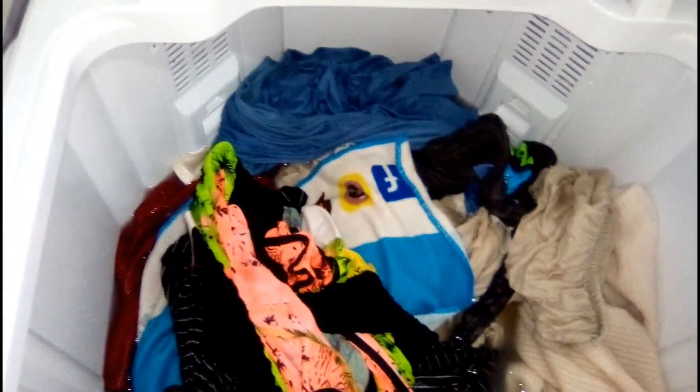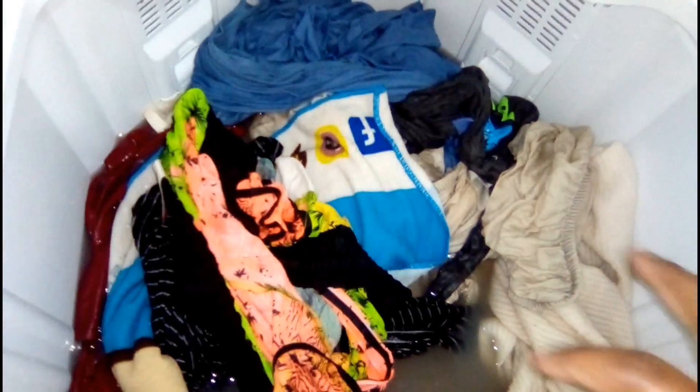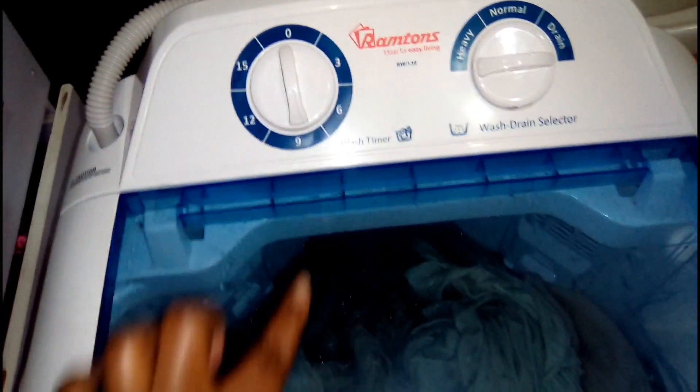After it has already drained, I'm going to put in more water for the clothes to rinse, and then we shall be done. So I'm spinning for 9 more minutes and then we shall come back and check the clothes.